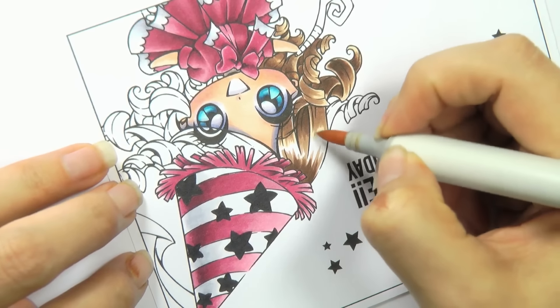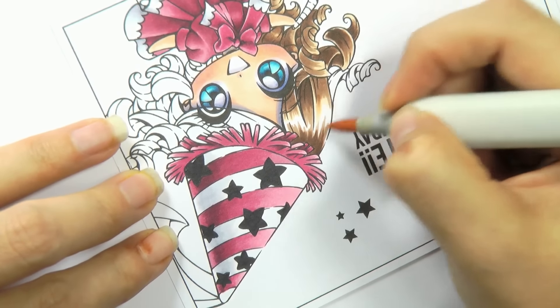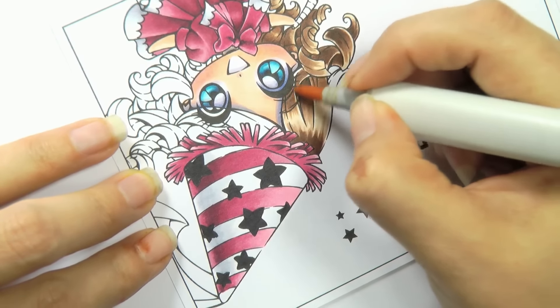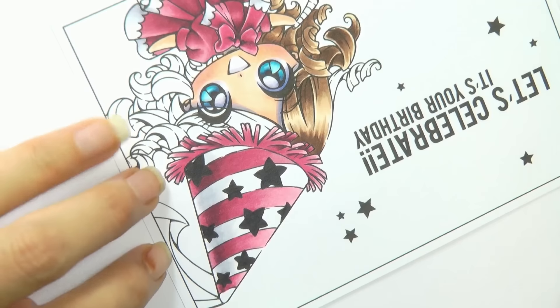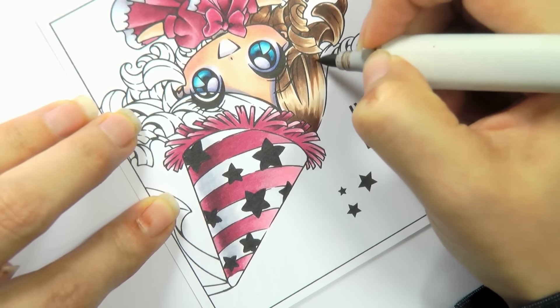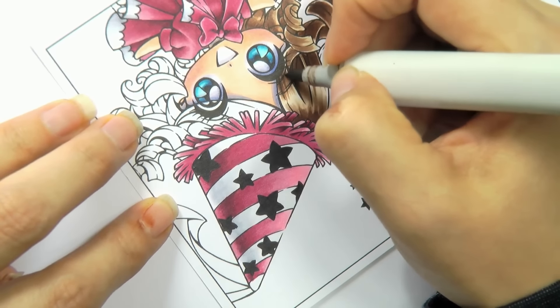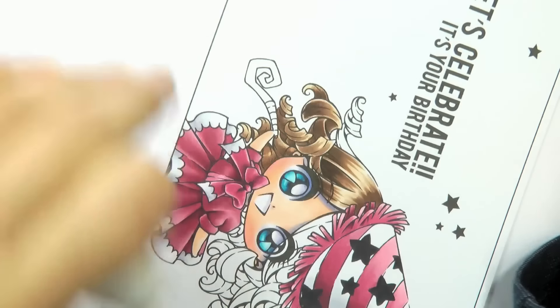I've got my lightest shade, E53, and I'm just going to go towards the highlight. See how that's looking quite pretty now — just that little bit of texture. Now I'm going to use my E27 on the bottom side and bring some more texture into that highlighted area, then bring it down again.